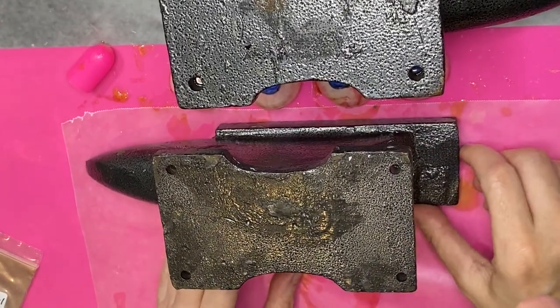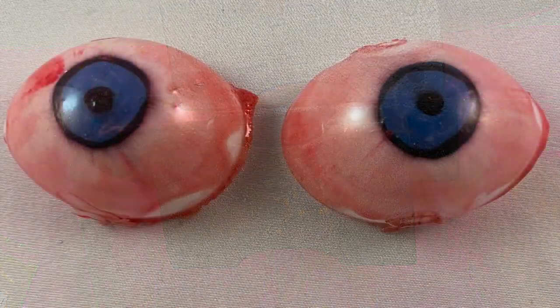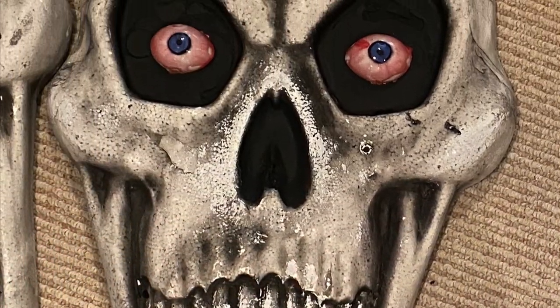I do it on this silicone so that when the resin dries and runs off, I can pull it up and it won't stick to the silicone, and I can just cut all the extra stuff off. So there you go — that's a really quick and easy way to make some eyeballs.